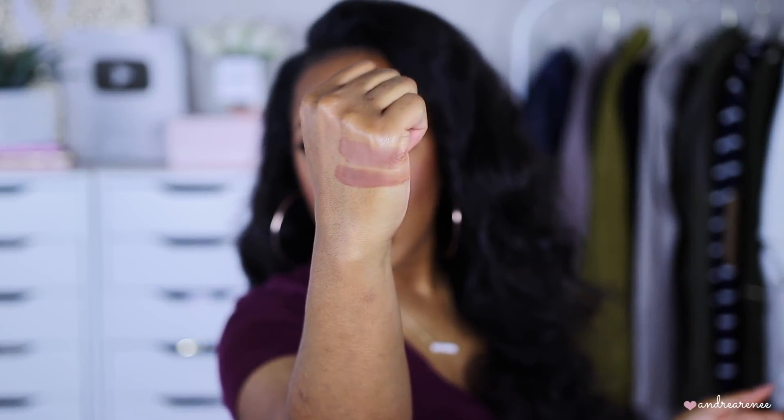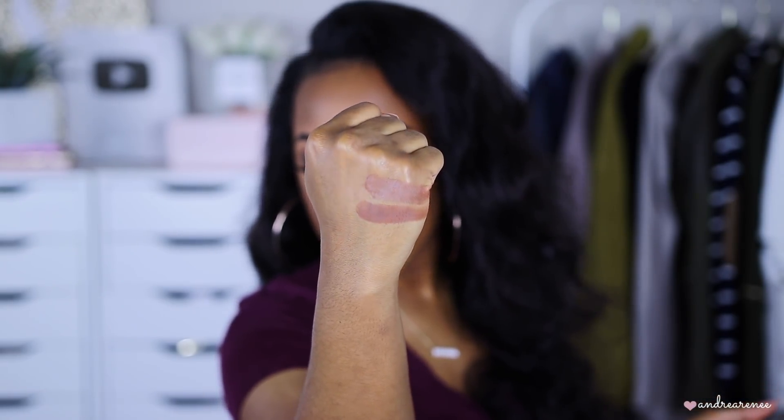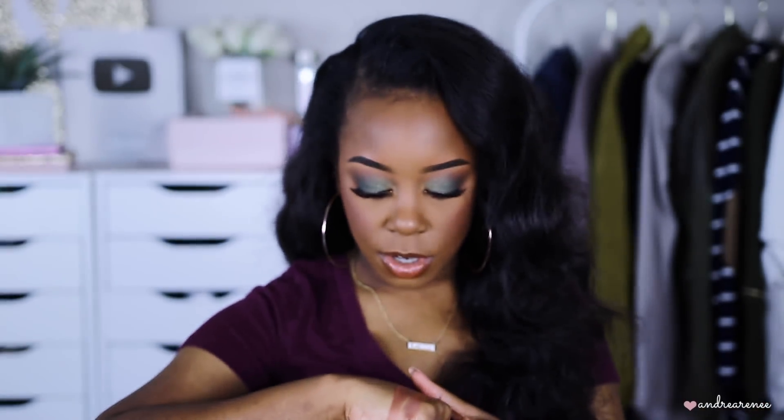This next one is by Prime Beauty in the shade Bronzeville. They have about three bronzers on their website and they're definitely catered to women of color. The thing about their bronzers is you do not need to swirl your brush around in these — they're very very pigmented, you get a lot of product on your brush, so I just tap my brush in it. Bronzeville is actually a little similar to ABH but a little bit darker.